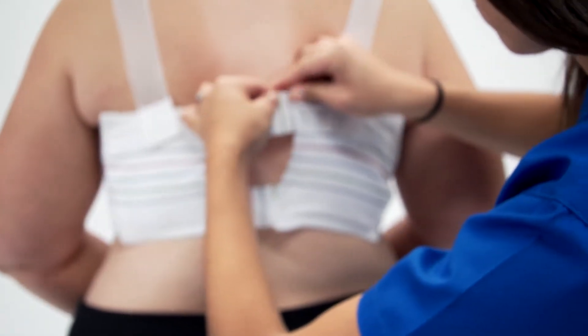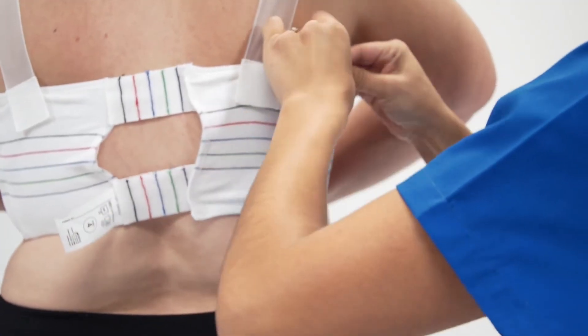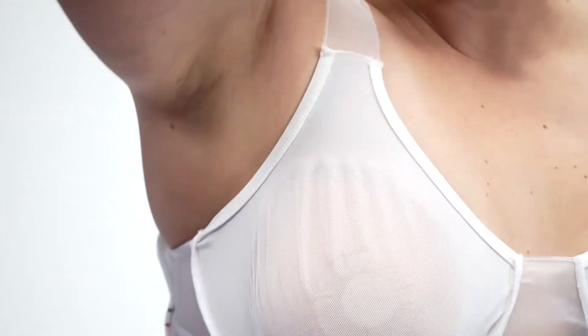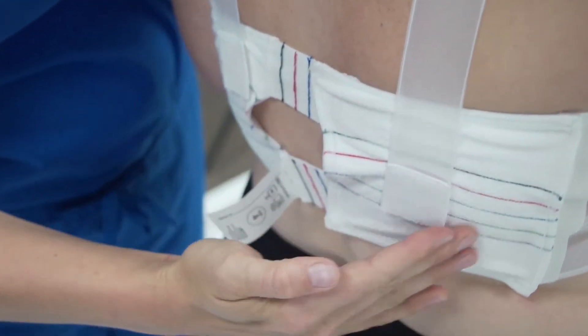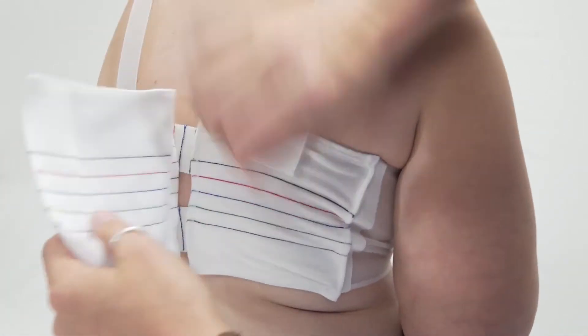Once your patient enters the room for simulation, adjust the bra using the Velcro straps. You may loosen or tighten the width of the bra, and loosen or tighten the shoulder straps. Have your patient raise her arm on the affected side during this process and tighten the bra strap accordingly. A bra extender is available if the size around the circumference is not large enough, but the cups fit.